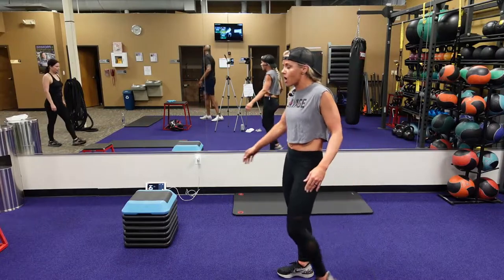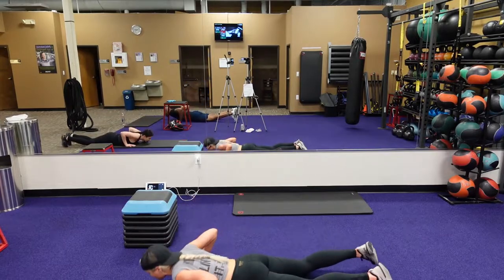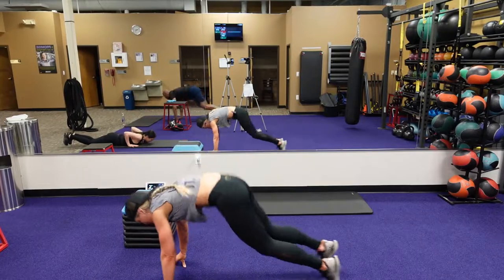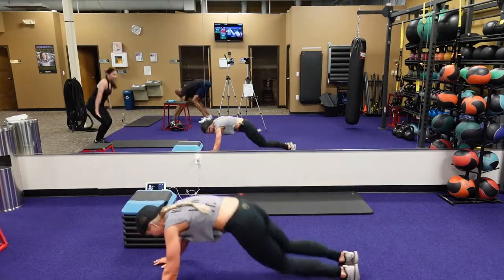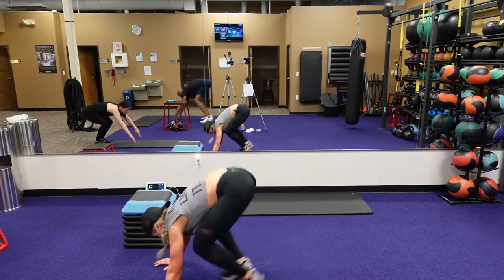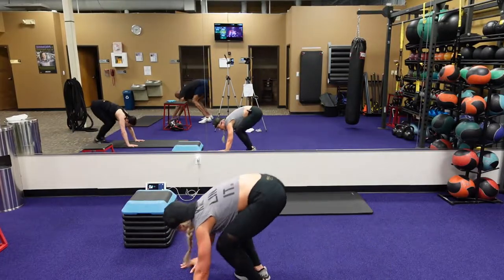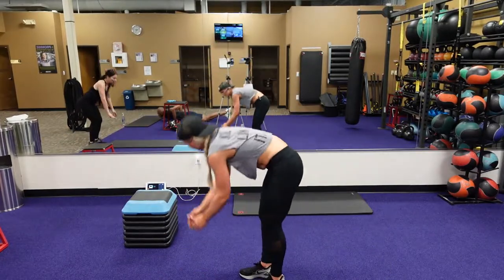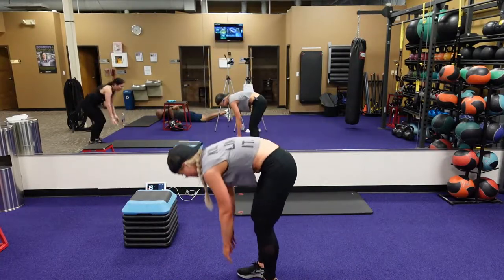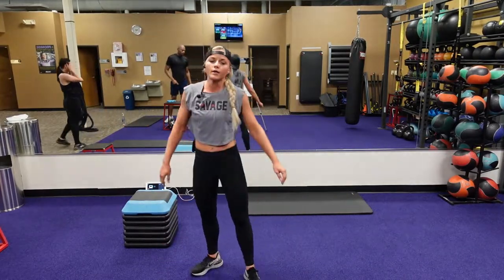Bring those heels, tapping those heels for that jump. Three, two, one. Drop that chest and those hips all the way down to the ground, come forward, jump forward, jump up, bring those heels back like a butt kick. 20 seconds. We've got ten. Five, four, three, two, one.